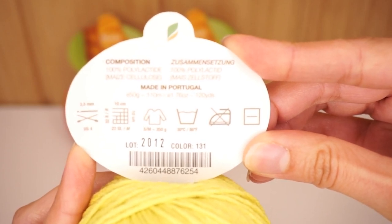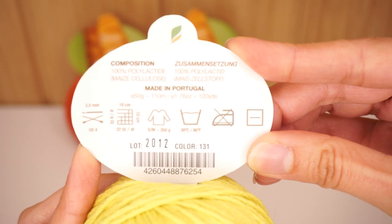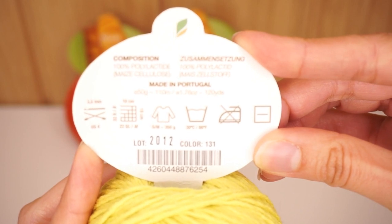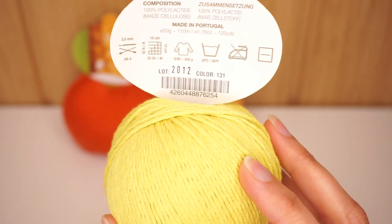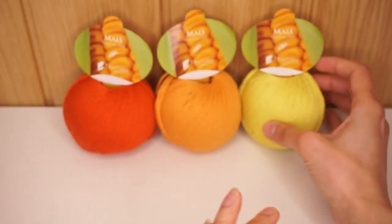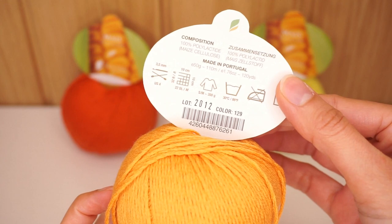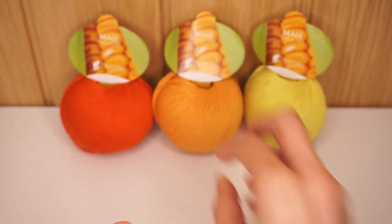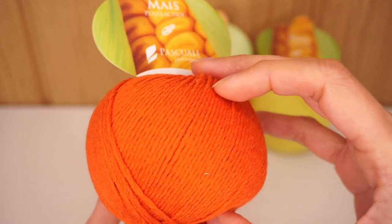There are 50 grams per ball — that's 110 meters, that's about 120 yards. The recommended hook size is 3.5 millimeters, and you need about 500 grams of this yarn to make a size small or medium sweater. You can machine wash it up to 30 degrees Celsius. This one is color number 131 and the color name is Lemon Sherbet. This one is color number 129 and it is called Clementine, and this one is color number 127 and it is called Pumpkin Orange.